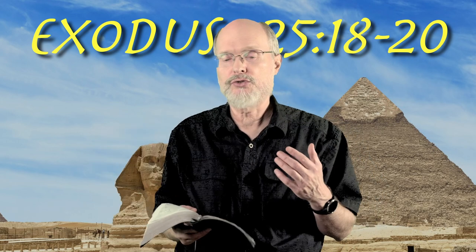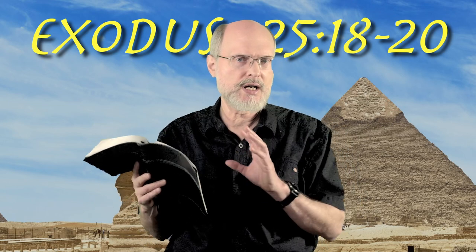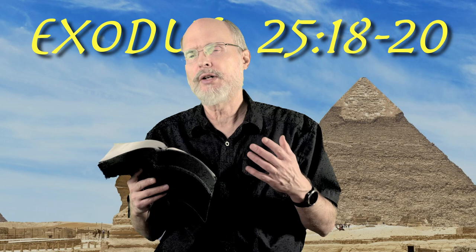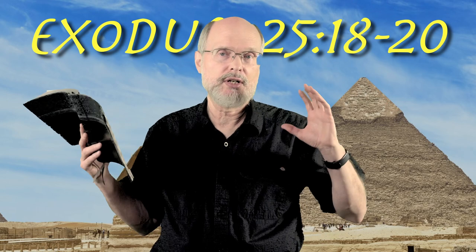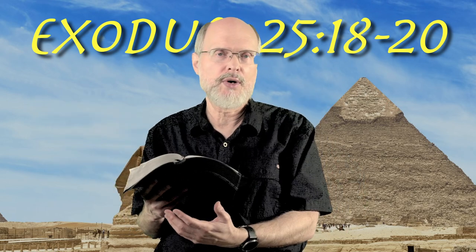So what is a cherub? A cherub is one kind of angel. There are seraphim, there are cherubim, there are different kinds. We don't know exactly how many, but cherubim is one kind of angel. These angels are represented as having wings. Their wings are extended up above the ark, and some have said this is indicating a throne-like thing, the cherubim with wings. Go and look in the book of Revelation — you'll see some interesting things there in chapters four and five.